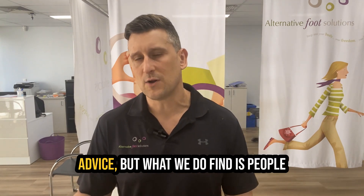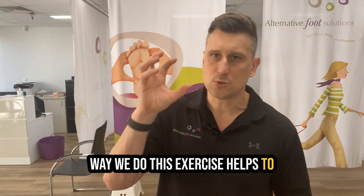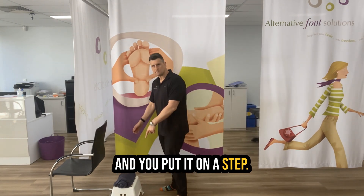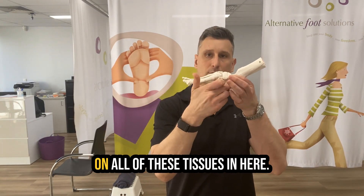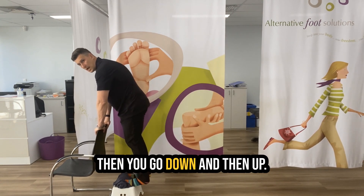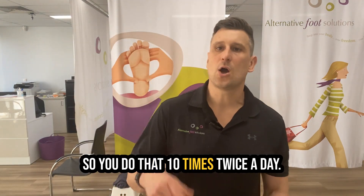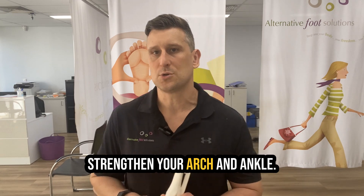Keep in mind this is generalized advice, but what we do find is people with a bunion start to weaken through this particular area. This exercise helps to strengthen the arch and the ankle — probably the best strengthening exercise I've ever seen for foot and ankle. The way you do this is get yourself a towel and put it on a step. Roll up the towel — what it does is cause you to flex your big toe, turning on all of those tissues. You flex your toe, then go down and then up. Do that 10 times twice a day; it should only take 30 seconds at a go. It helps improve the way you stand, the way you walk, and strengthens your arch and ankle.